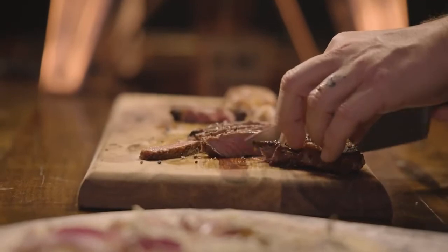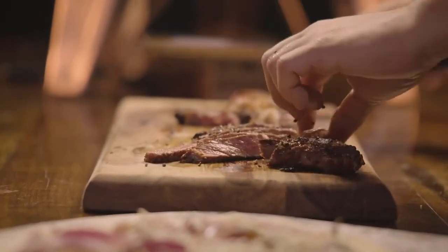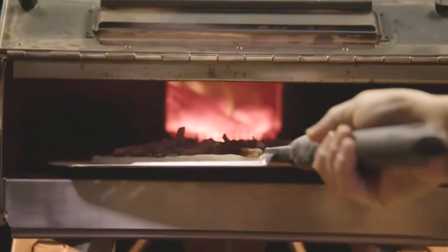Both of your last two pizzas were just gorgeous, so I really felt I had to step it up. I'm going to slice some beef, put it on that pie, get it cooked off in 90 seconds, and bam — we'll have a killer steakhouse pizza.